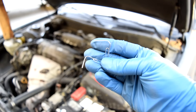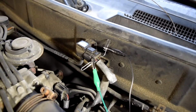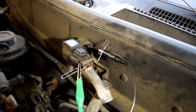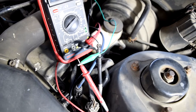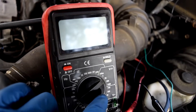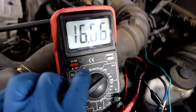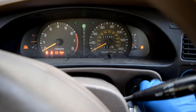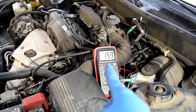Next, grab two paper clips and back probe your signal and ground wires. Make sure you get a good back probe in and that they don't touch each other or short to ground by touching the firewall. Connect them to your test leads, put your multimeter to the 20-volt setting on the DC voltage side, get in your car and turn on the engine. At idle, we've got about 1.6 volts.